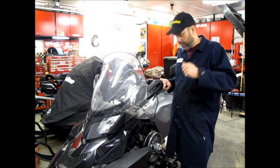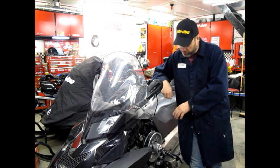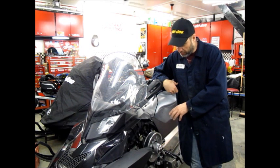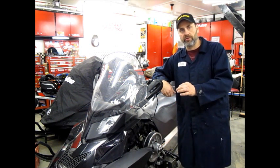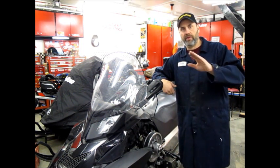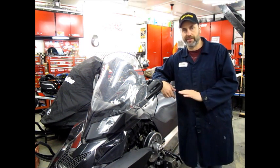They brought it to someone that even knows less than the other person probably, but we're going to try to fix it. What we ended up doing is taking the clutch apart and trying to figure out how to set up the clutching. We noticed that the rollers on the clutch — and this is a QRS clutch — the rollers were worn, had a very flat spot on them. So we went out and tried to change the rollers and that turned out to be a disaster.